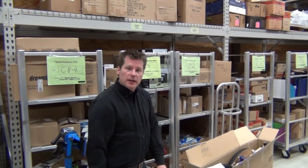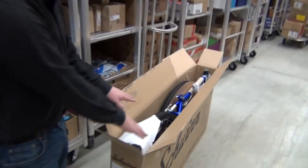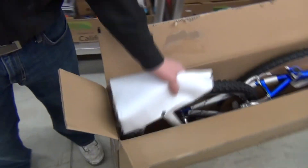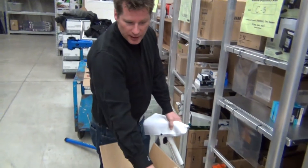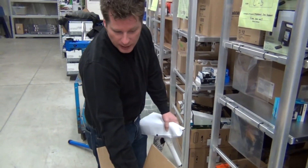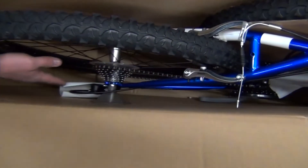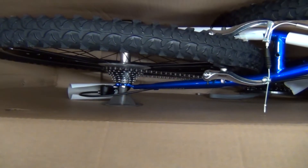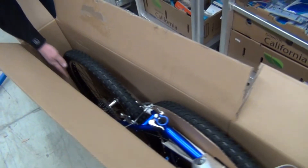I want to take a quick second to show you what the bike looks like before we take it out of the box. We've already opened up the cardboard box. The seat and seat post will already be attached. Once we remove the bike from the box, we can look at how it's sitting. Most bikes come in the exact same fashion with the front wheel attached. The big thing to look at is the angles — this is a great example of why we don't want the bike laid on its side, because sideward pressure can actually bend the derailleur.